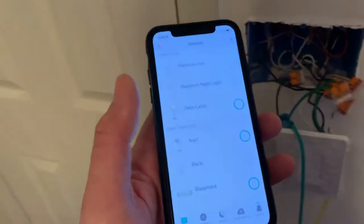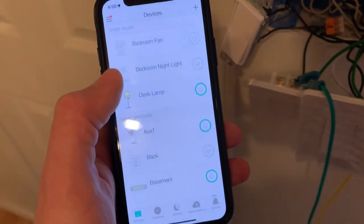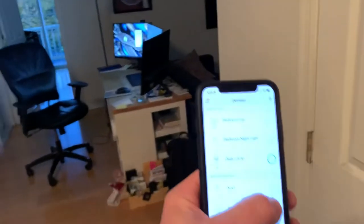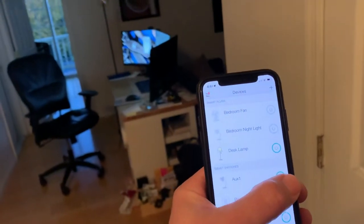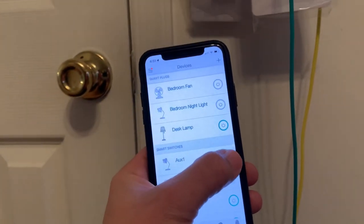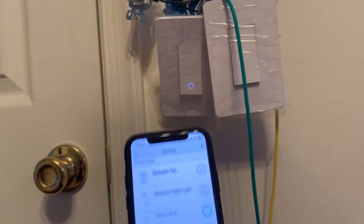I grabbed my phone here. I named this switch just 'aux one.' And now you can see there's a bit of a delay, but the smart action fires and the switch knows whether it's on or off. Right now it's on — if I turn it off, it knows it's off. The little ring comes on.